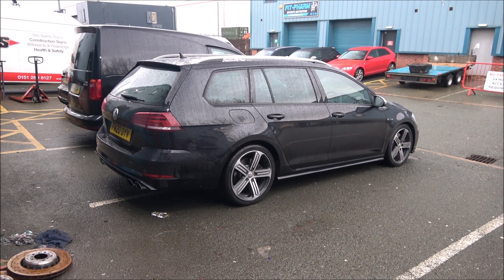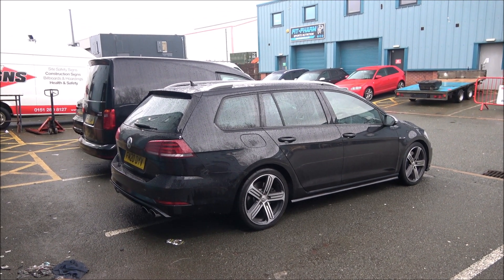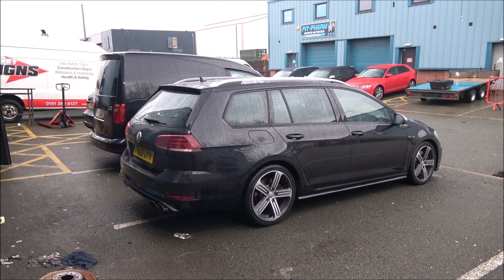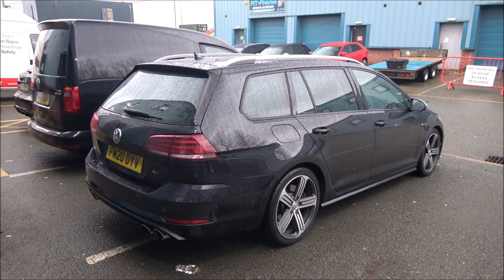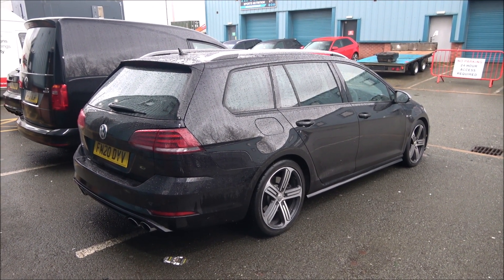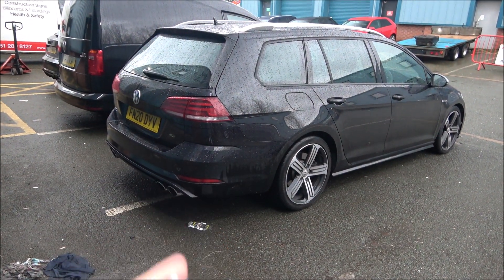While Dave is doing the M4, I'm not going to sit there and watch him for hours because it can get boring. Let's check out a few of the cars he's got outside. So this is a Golf R Estate — this is Stage 3, tuned by Dave himself. It's running 475 horse at the moment and should be just over 500 horse when he's finished. I've got the key here, so it would be rude not to start it up and take a listen.